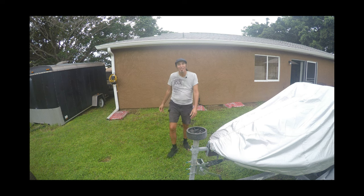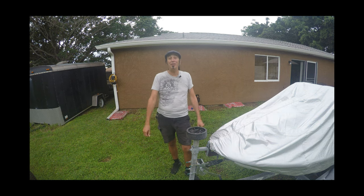Some viewers may find the following video disturbing. Viewer discretion is advised. Hey everybody, Jimmy Cactus here. Welcome back to the channel.